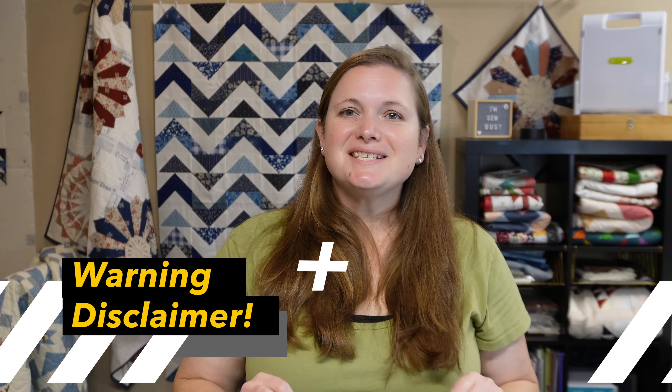Before we even get started on this video, please understand that the reason I am stopping using some of these products isn't because they aren't good or don't work well. It's just going to be for various reasons — maybe the price or that they're a one-use item. It does not mean the product is not good.